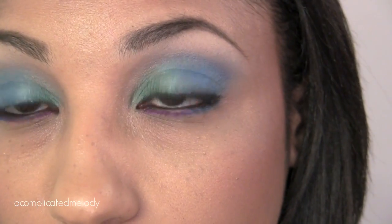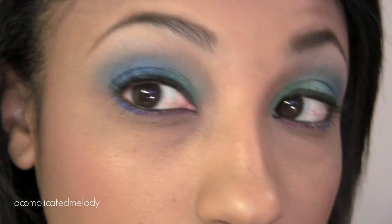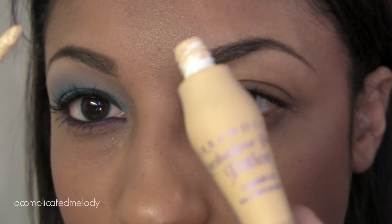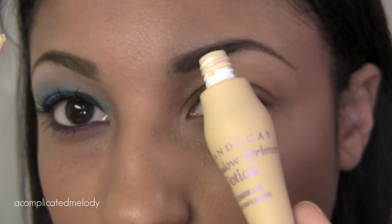So this is what it turned out to look like — just green and turquoise and a little purple. It's a really fun look, so if you want to see how to get it, just keep watching. The first thing we're going to do is prime our eyes, and I'm using Urban Decay's Primer Potion in Eden.